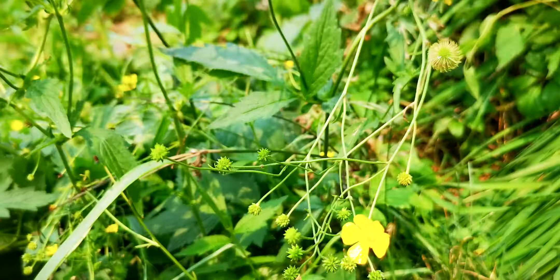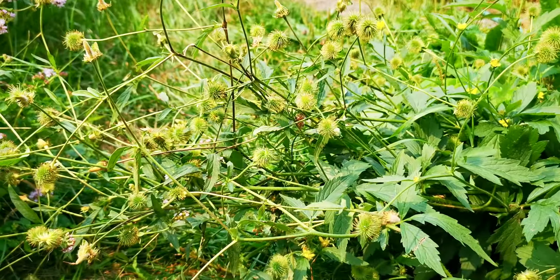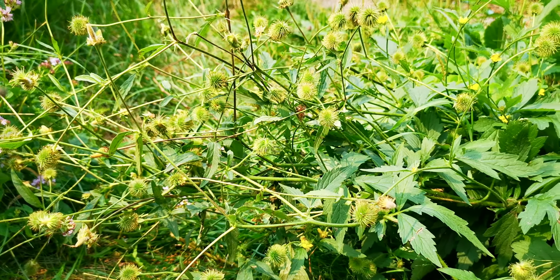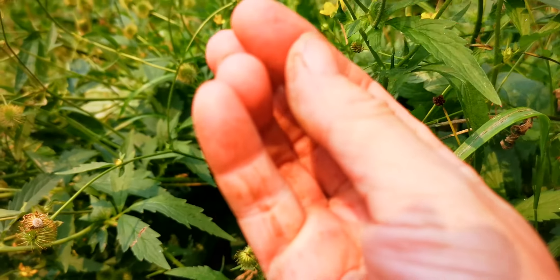There's buttercup, and then there's this other one — I think it's called Avens. It's common, maybe. I'm pretty sure it's Avens, A-V-E-N-S, putting the name on the title here.